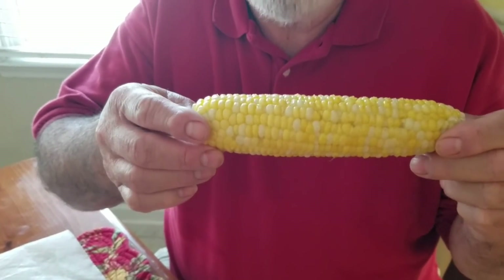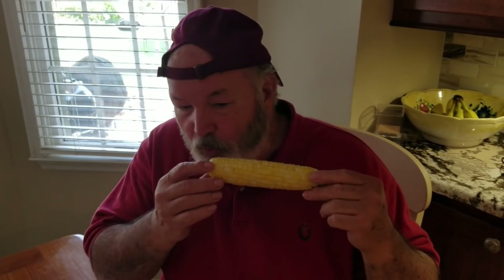Buttered and salted — you ready? First bite of this season's fresh corn. I believe this is the Serendipity — it's hot too, blow blow — here we go. I wish you were here with me to get a few ears of this. It doesn't get any better than this right here — fresh out the garden, five minutes ago into the pot, then buttered and salted.